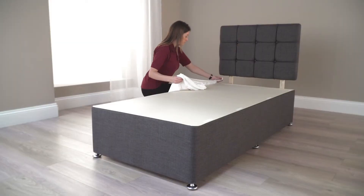Simply apply the velcro strips provided on the edges of the bed base and the valance is quickly attached and tucked under the mattress for a perfect slip-proof fit.